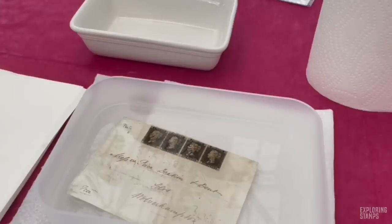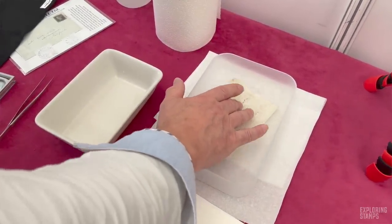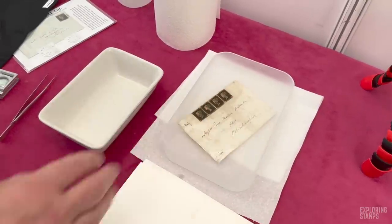Those stamps have faults, which is why I think they've been put on the cover to cover up the faults. As a strip of four, depending on what we find, it would have a value of £400 to £550. But a genuine strip of four on cover, if the cover were complete, you're probably looking at £2,000 to £2,500. That's amazing how that shoots the value up — and we can quite see why the philatelic market is prone to forgery.